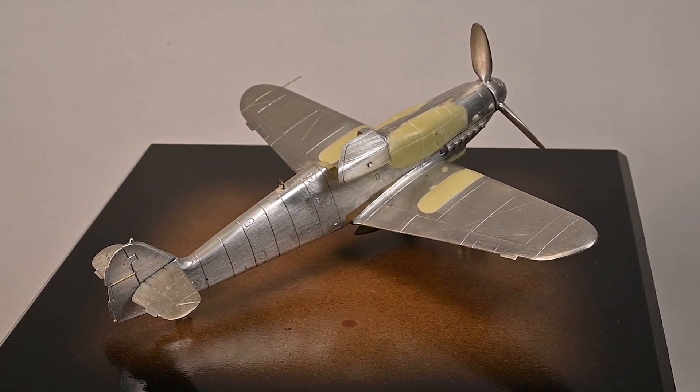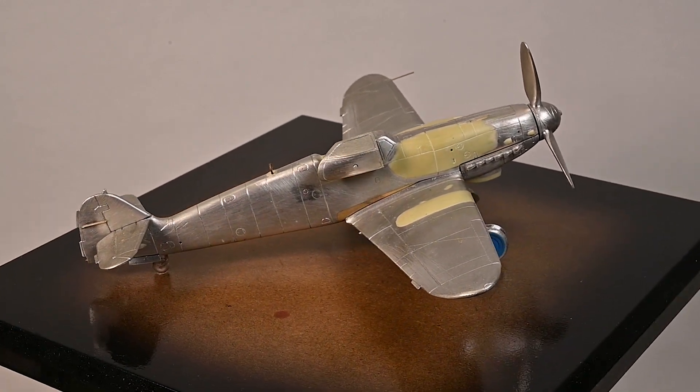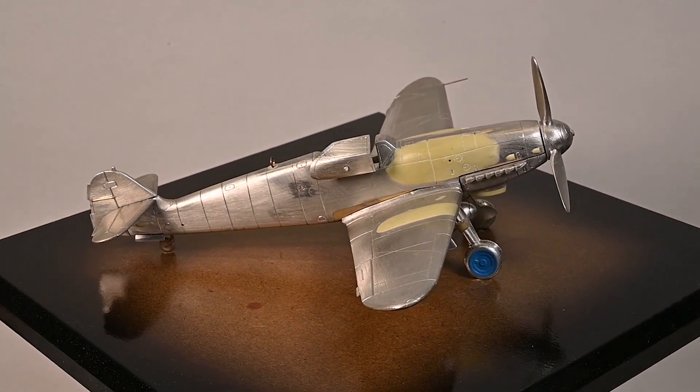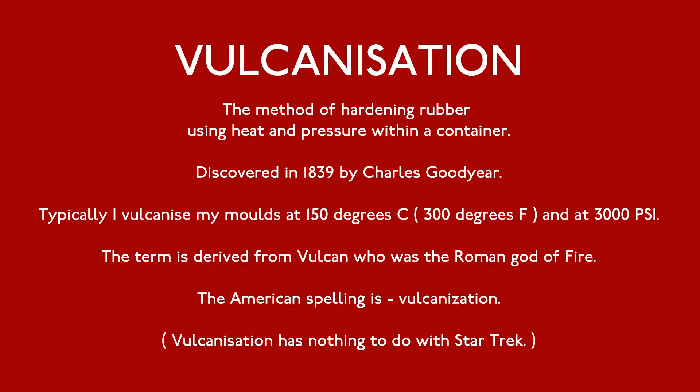The molds I'll be making in this video are for centrifugal casting and require a fair bit of equipment to both make and cast from, but I hope you enjoy seeing how it's done. Vulcanization is a process of hardening rubber using heat and pressure. Today I'll be vulcanizing at 150 degrees C and 3,000 PSI. Anything that can't take this heat or pressure will be destroyed.